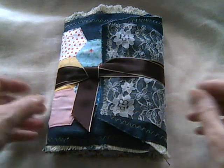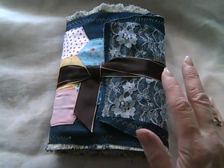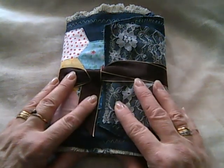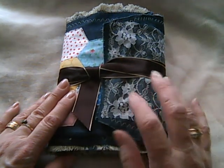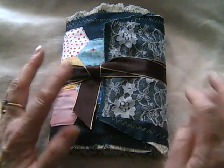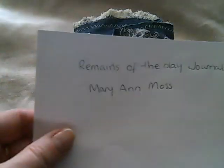Hi guys, I just want to share with you a journal I've been working on recently. It's my version of a journal called Remains of the Day, and the original concept is by a lady called Mary Ann Moss. She actually does an online class where you can learn how to make this. I've not done this class, but there are lots of videos of people who have done it on YouTube, and you'll be able to find links to her webpage there.